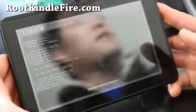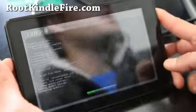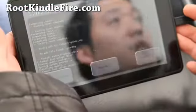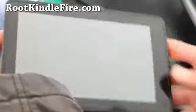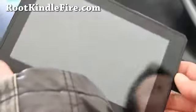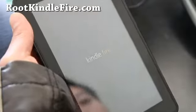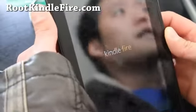This will unroot your Kindle Fire back to completely stock. Once done, reboot and you should have a completely stock Kindle Fire with firmware version 1.6.2. TWRP recovery is gone, and we should have a completely unrooted Kindle Fire.